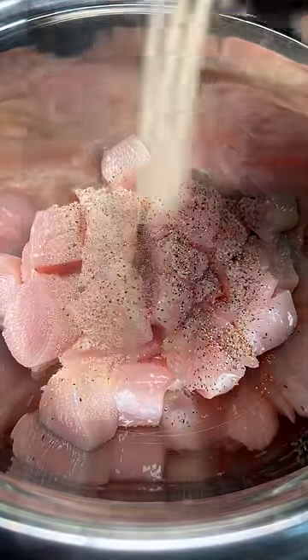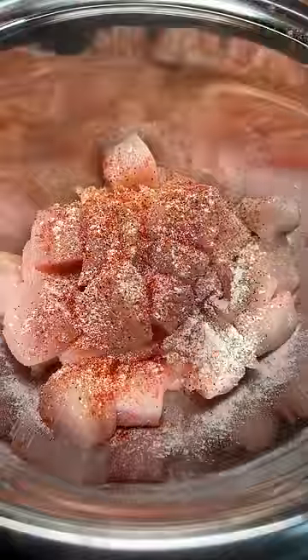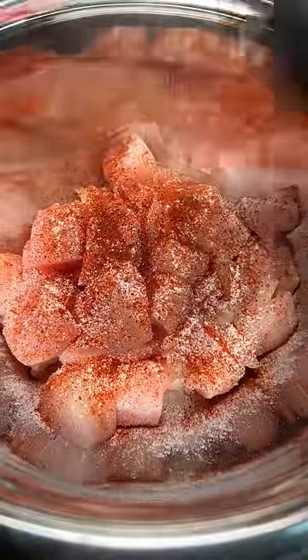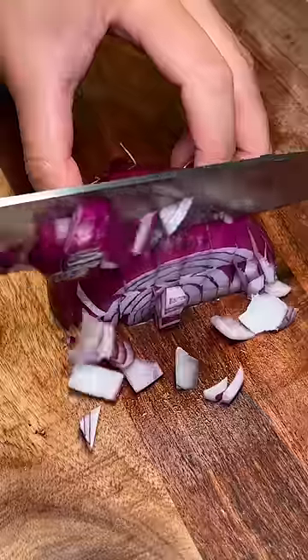Next I cubed up some chicken breast and seasoned it with salt, pepper, garlic powder, onion powder, paprika, and the last of my chili powder. Also going to dice up an orange bell pepper and red onion, and flip the sweet potato halfway through.